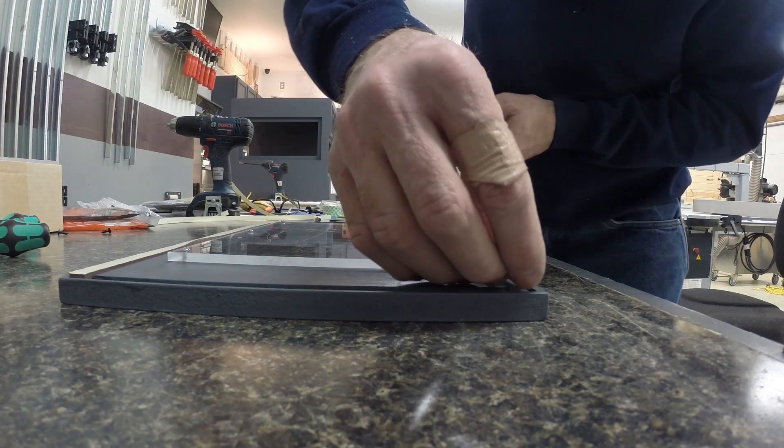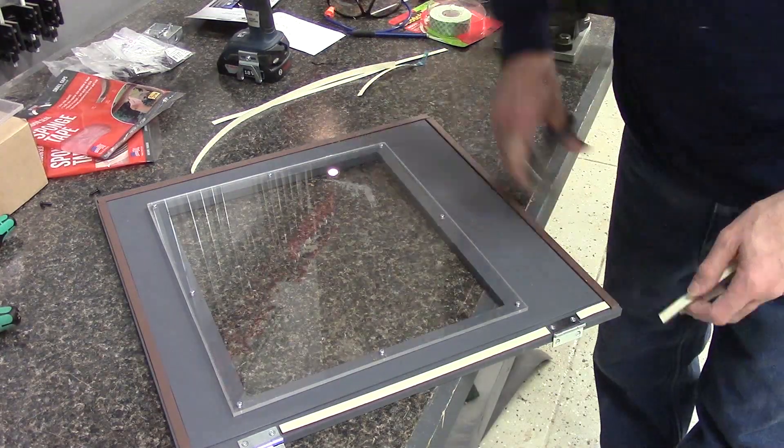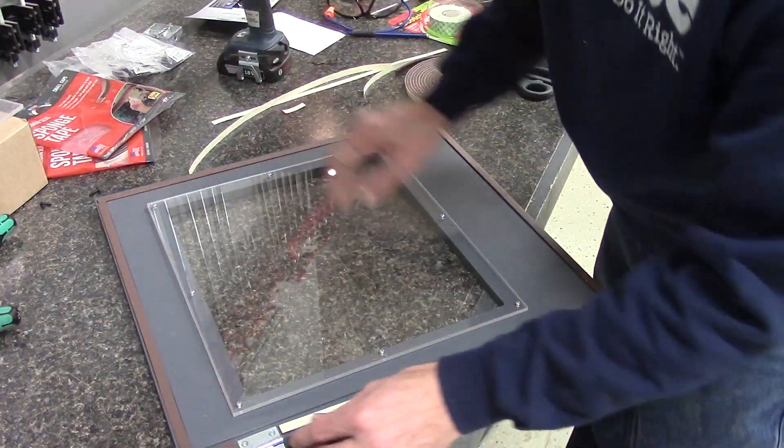Here's the weather stripping I was talking about earlier. It goes in the grooves that I put in at the beginning — just door weather stripping from the hardware store. Works really well.